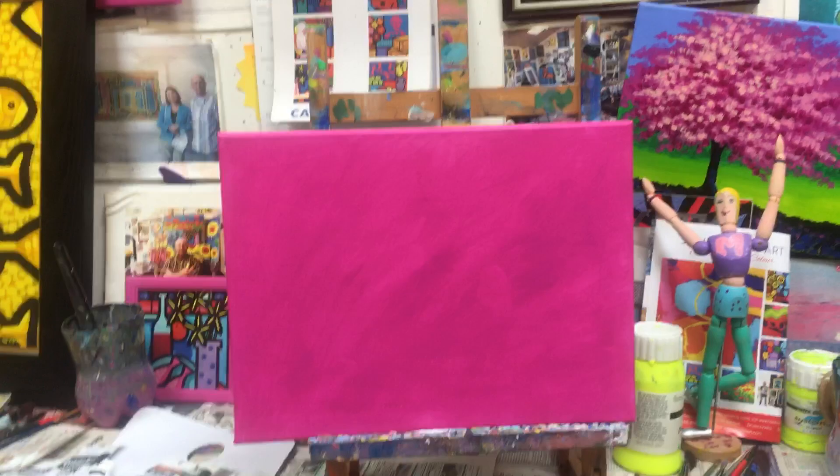Now I have to set up the camera with my masking tape, which I have over here as you can see. I'll be back to you shortly — see you soon!